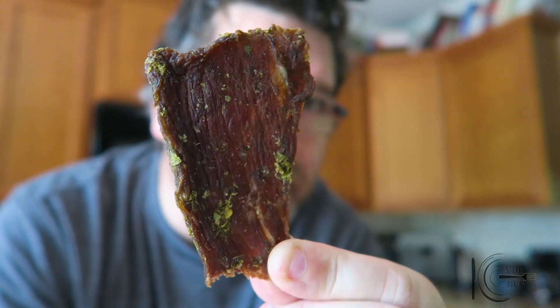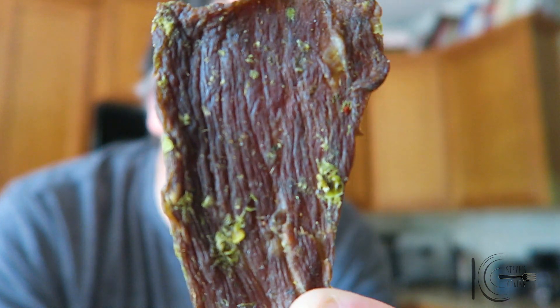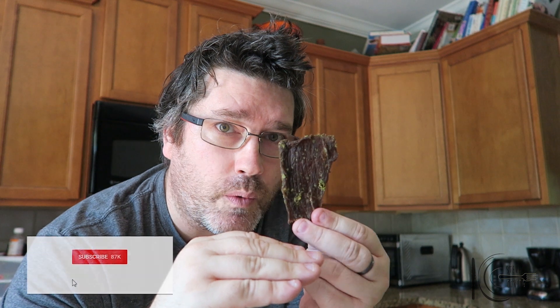That is amazing. Look at that — look at the jalapeno flakes. You can see that. Beautiful. Jack Link's is here and this is something else.